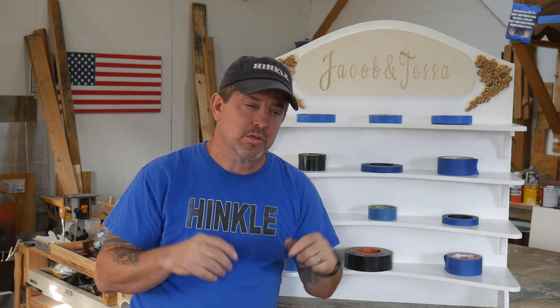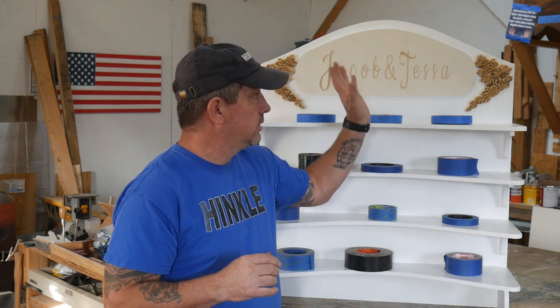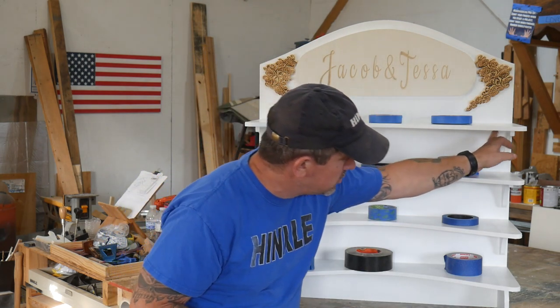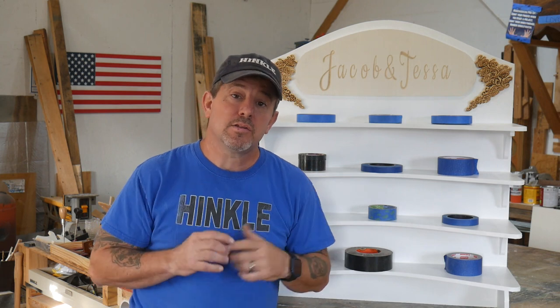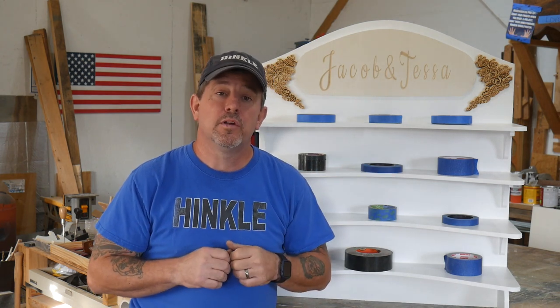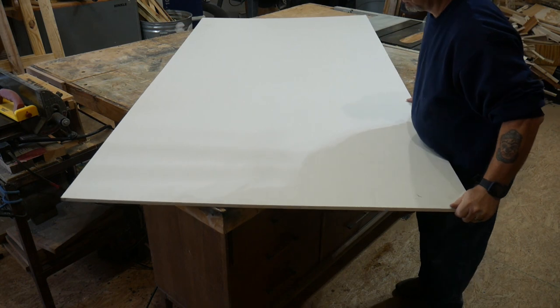This project was made 90% on the CNC. Carbco software helped me design and build these shelves, the sign, the rose embellishments, the feet, and these brackets. If you'd like to see how I put this all together and cut it out on the mill, watch the rest of the video and let's get started.